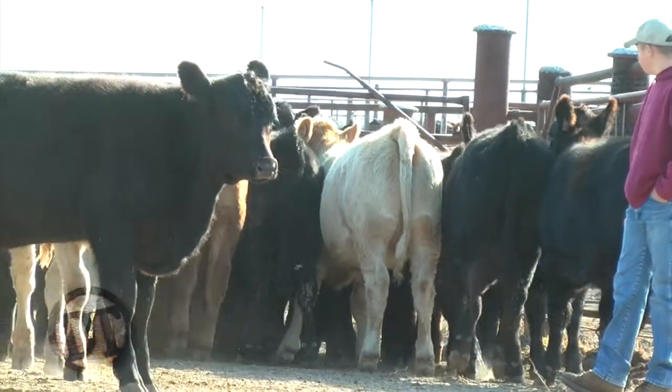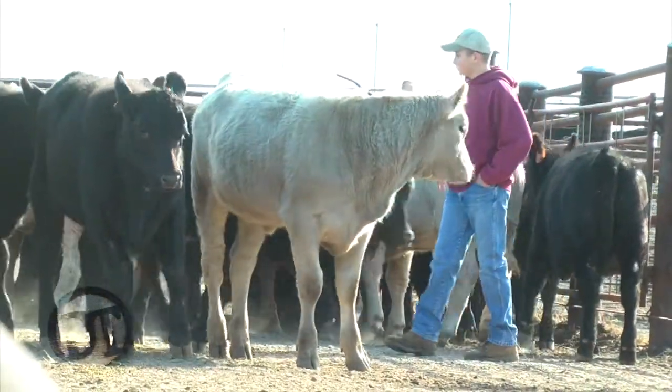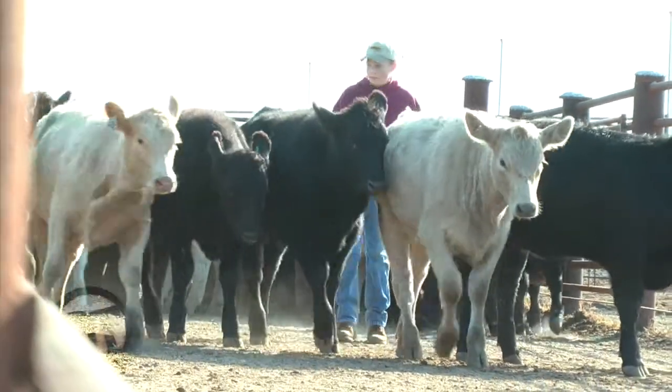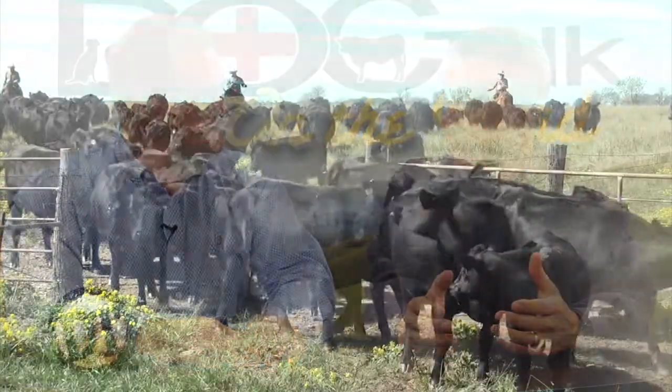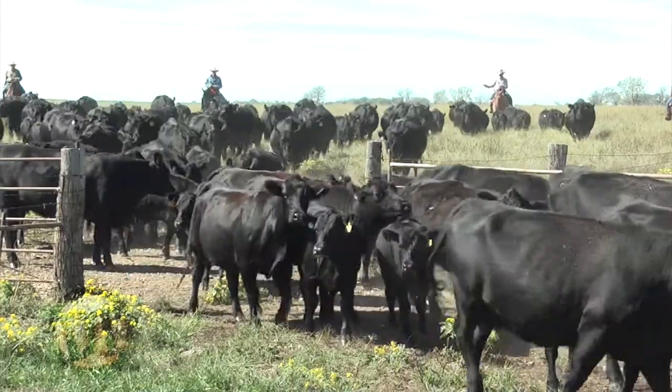So it made us go back and look at the dynamics of the pen and really evaluate the behavior of the new arrivals. What we would see is these new arrivals would come in — cattle would either be bunched in corners, they appeared non-settled, they'd be walking around the pen for three, four days. In the past you'd think that'd be normal because by day five or seven it'd fix itself. But working with Dr. Tom Nofsinger and Bud Williams, they taught me so much in terms of settling cattle.